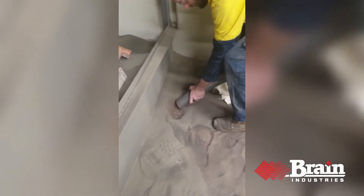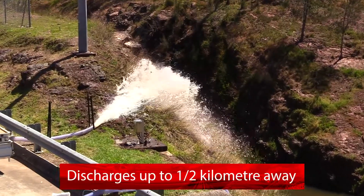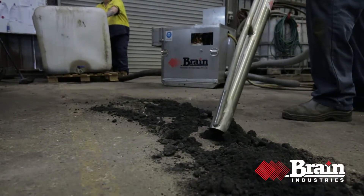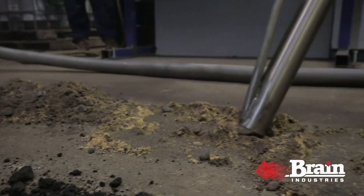Get flow rates up to 14 cubic metres per hour and discharge up to half a kilometre away. Small and portable, the Mud Skipper is our most popular pump. It's simple to operate, hand held or fully automatic.